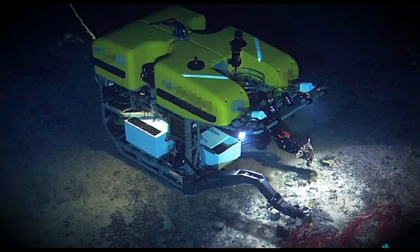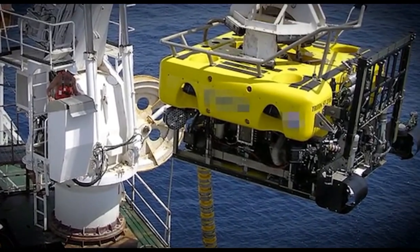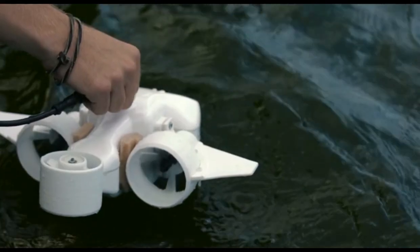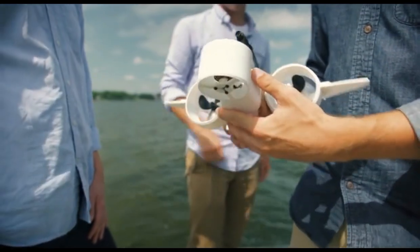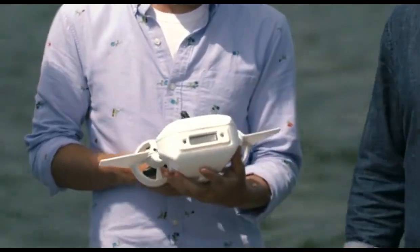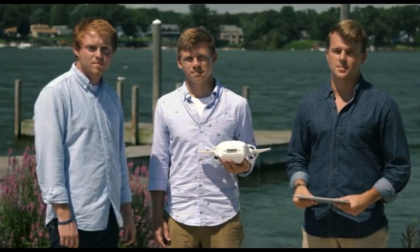Underwater remotely operated vehicles, or ROVs, have been around for a while, but they're mainly large, expensive industrial devices. Early consumer ROVs cost well over $1,000 with no mobile app for piloting, and you need to be a pretty good hacker to put them together. We knew we wanted an underwater drone that anyone could drop into any body of water and pilot easily using an app on their smart device. It had to be small and light enough to carry around, meaning a completely new compact design, coming fully assembled out of the box with an onboard 1080p HD camera and built-in high-intensity LED headlights.